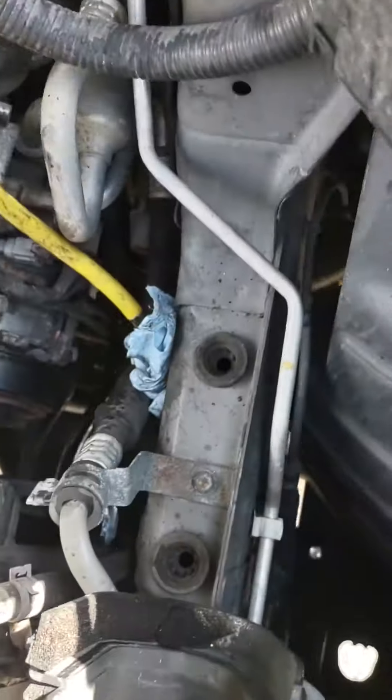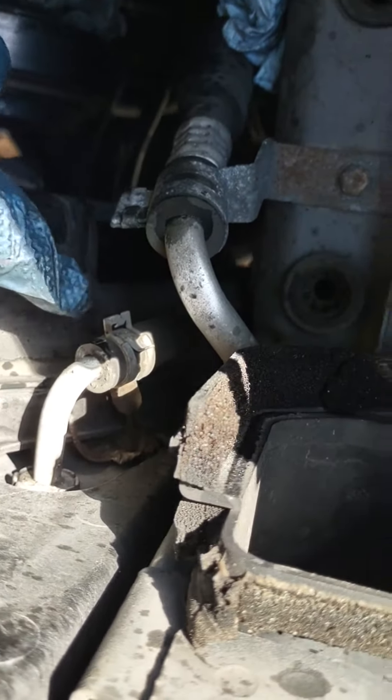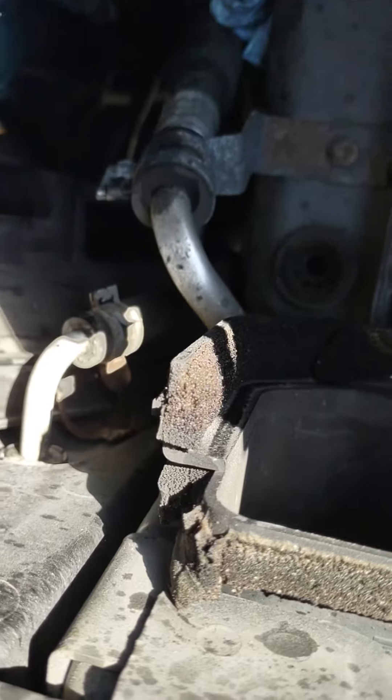After you get that off, there are 10 millimeter bolts on the other side. You should be able to slide that out, but you'll need to take this off to catch it in the drain pan.